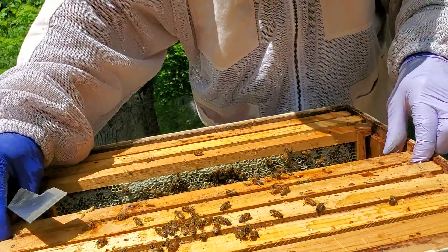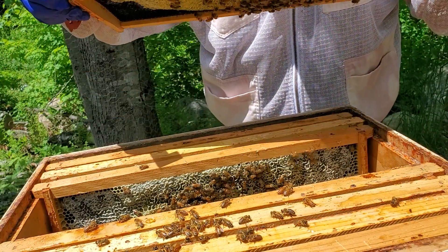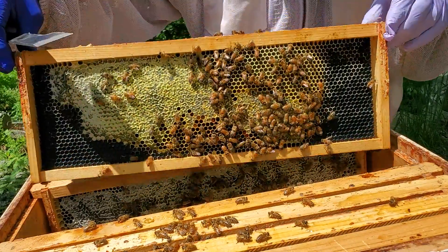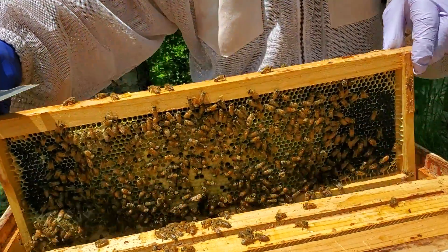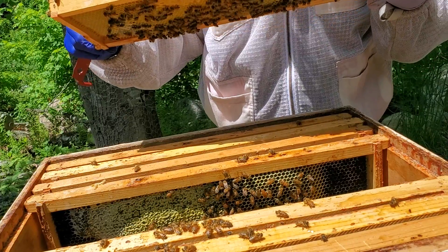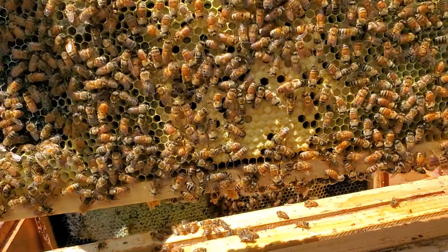It looks like the hive is doing good. We won't disturb them too much. What we'll do is add a frame on each end — I've got two ready right there. Nice capped brood, all stages of larvae and eggs again, so you know she's there.